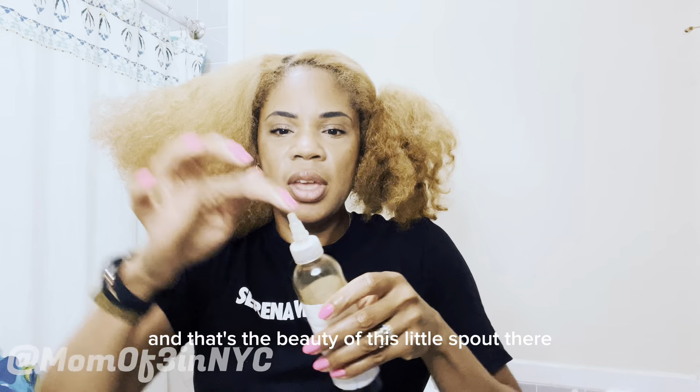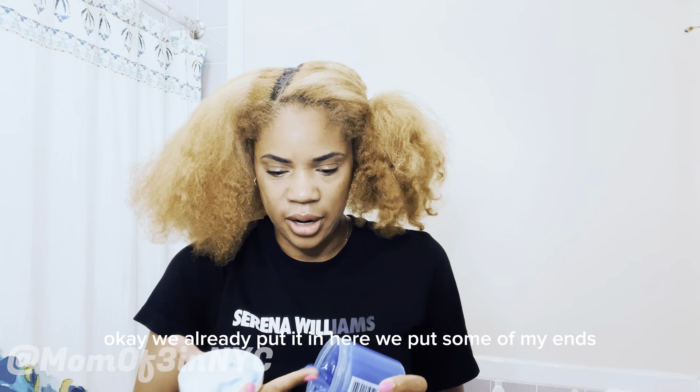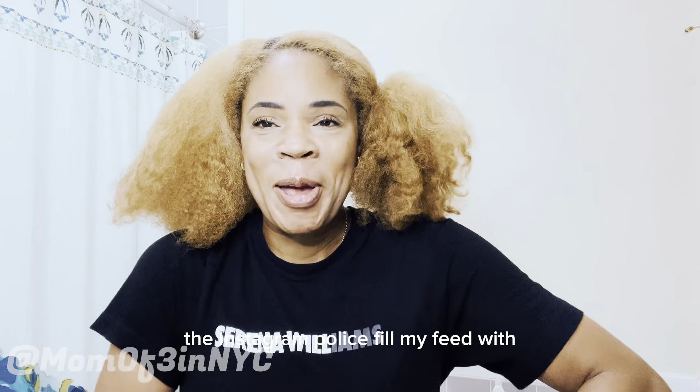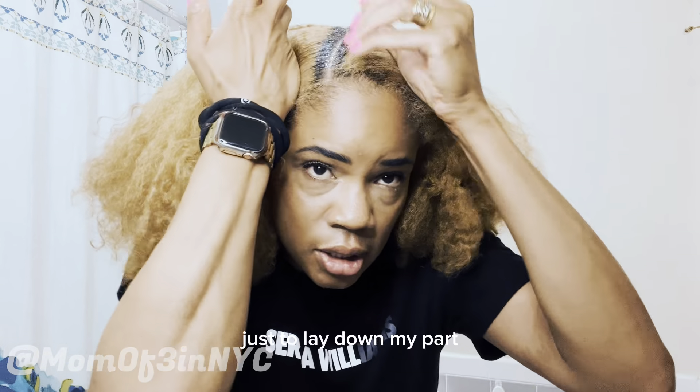That's the beauty of this little spout — it gets right in there to the scalp. I already used some of the product but I want to use it again — let me put some on my ends too. And to be honest this is not really something I used to do, but the Instagram police filled my feed with knotless braid videos constantly. I'll use this just to lay down my part.